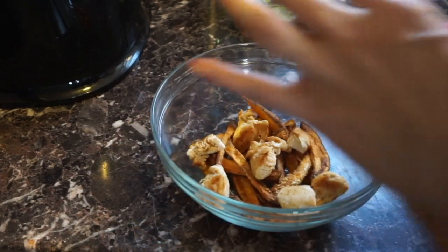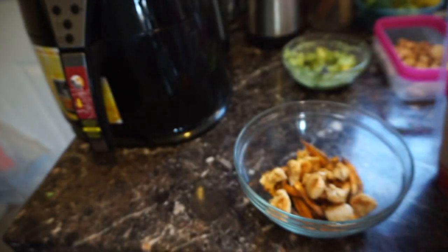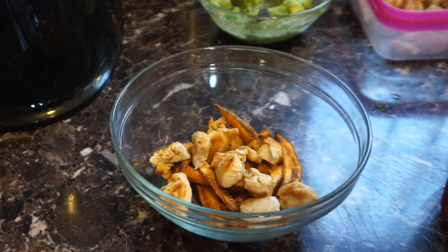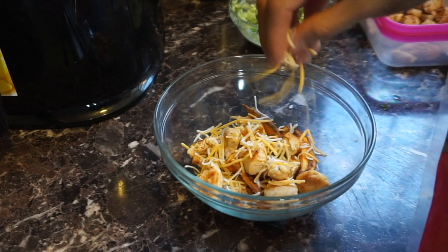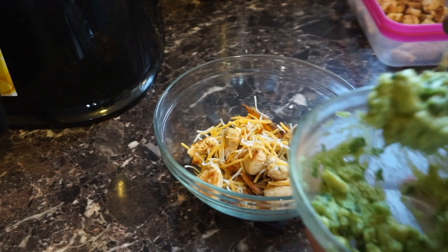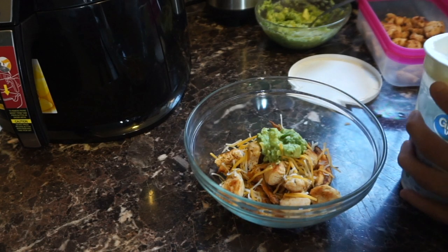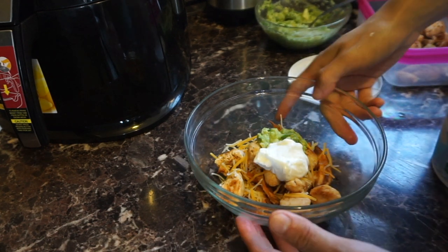Now we add our chicken. Next we're adding some shredded Mexican blend cheese — I would have gotten lower fat or two percent, but I couldn't find any. We're not using a ton, so it's fine. We add our cheese and then our guacamole. And instead of sour cream, I love using plain Greek yogurt — any brand is fine as long as it's plain. I promise you it tastes just like sour cream. You can use light sour cream instead if you prefer.